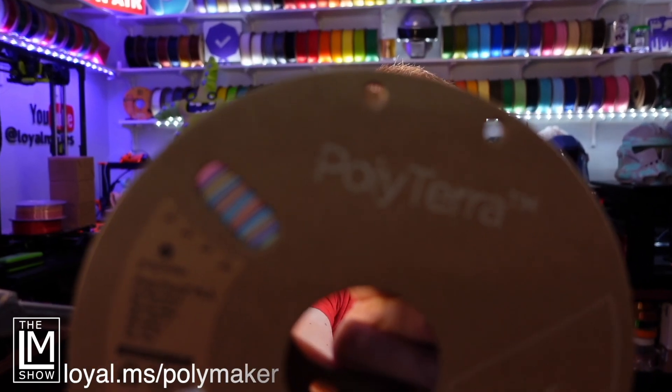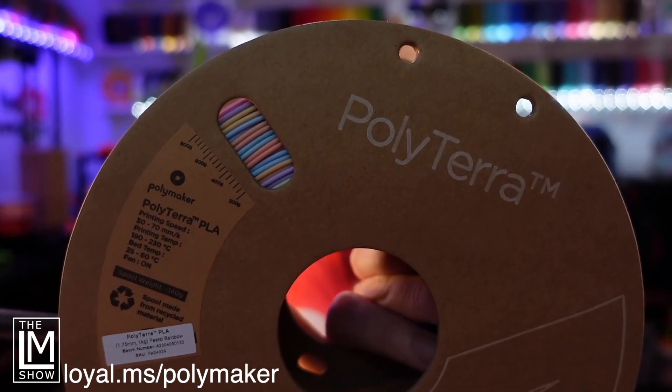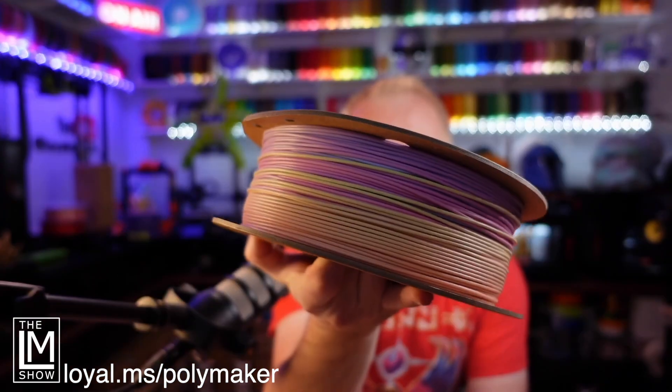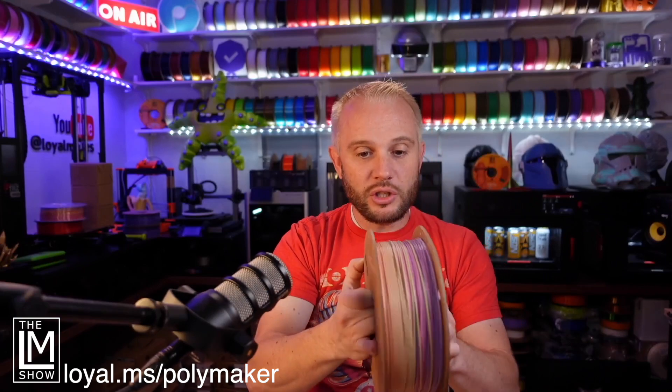It is a pastel rainbow — and it's a matte filament. So the finish is not quite glossy, and it's got a selection of colors. Interesting fact: it takes about 200 grams of filament to get through one cycle of the rainbow.